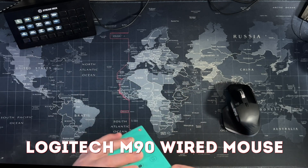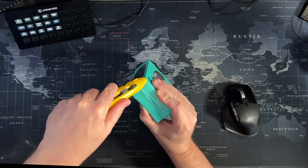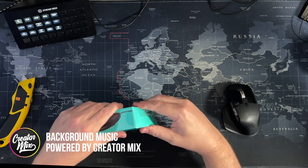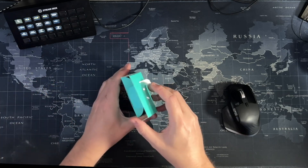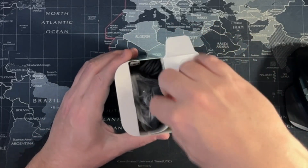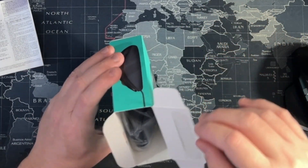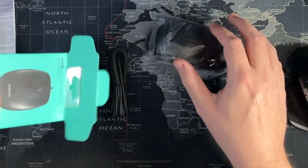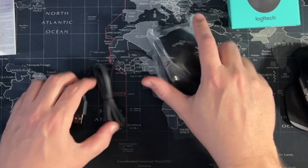Here we go. I've just got a couple of seals. Make sure I do it in the middle of the table so you can see up from above. Let's crack the box open. You're going to have the prerequisite documentation — I'm not even going to look at that today, it's just the documentation. And then the only other thing in this box is the mouse itself.